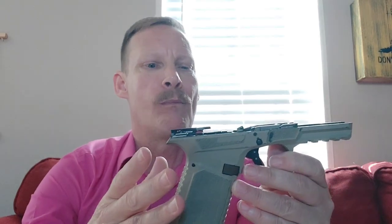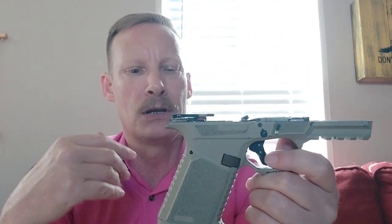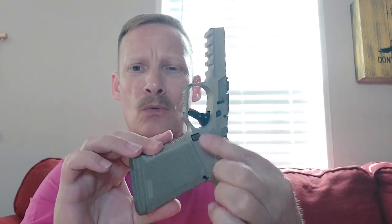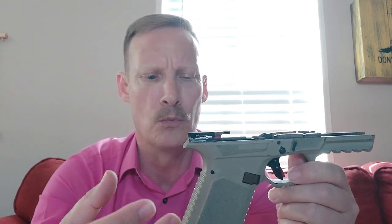As for the Synchro Tactical 19 Compact, it performed beautifully — it really, really did. Despite the blockiness of the frame, it really does kind of melt into your hand and you forget about that blockiness. Anybody that knows me knows I'm a huge fan of stippling that goes all the way up the frame. I don't like bare spots — you see a lot of people on the range who have to readjust their grip after nearly every shot because there's not enough texturing.